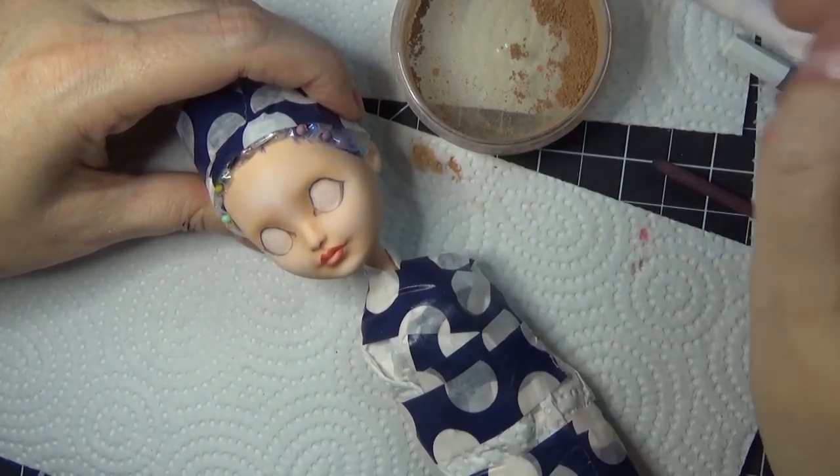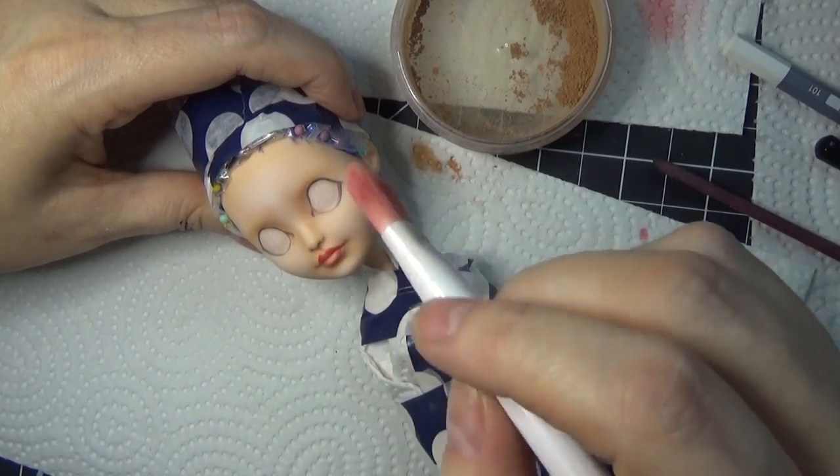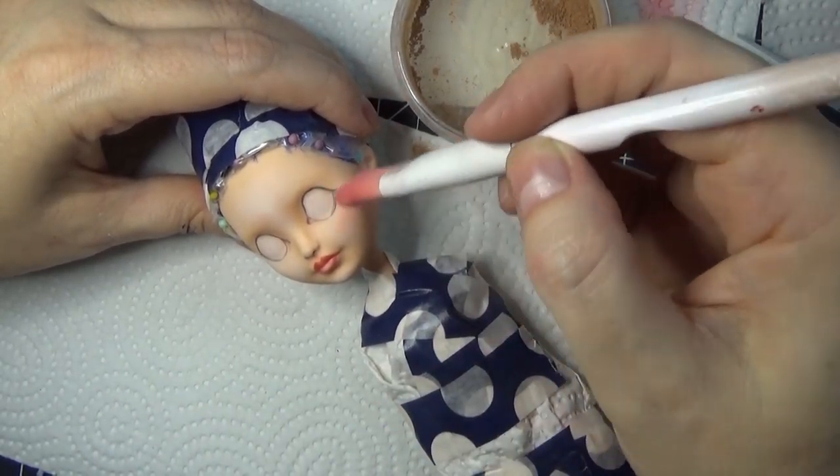To accentuate it even more, I'm carrying the shading over into the center of the forehead a little bit, and adding a little bit of blush in those areas and on the upper cheekbone.